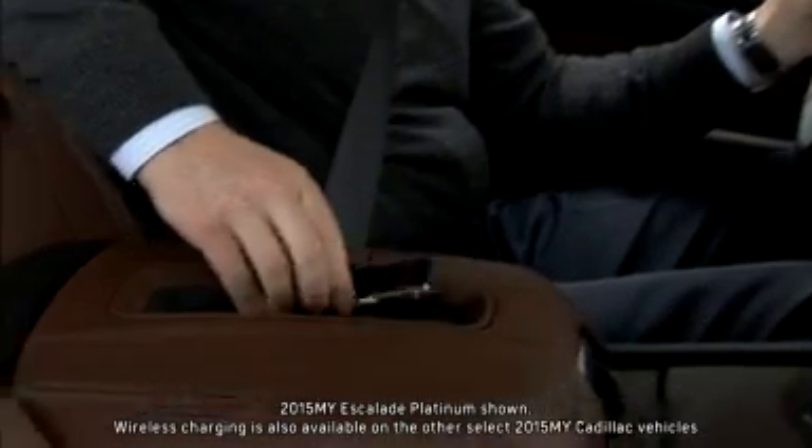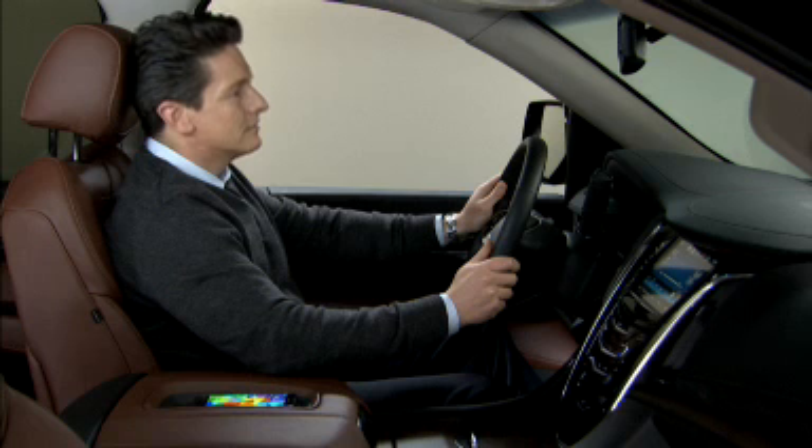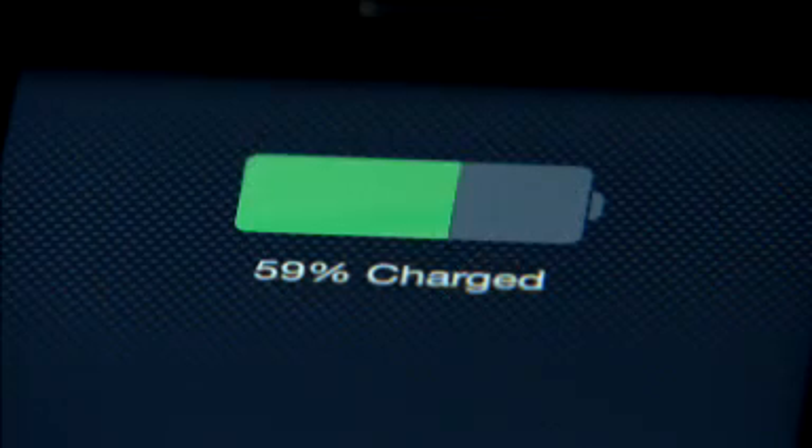Wireless charging for smartphones can reduce cable clutter and help keep your hands on the wheel and eyes on the road. It's easy to use.